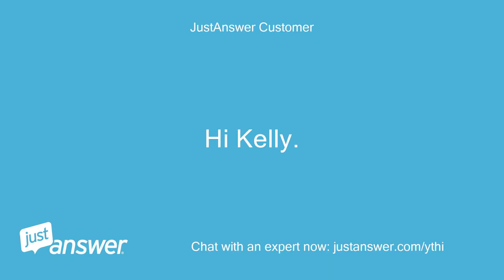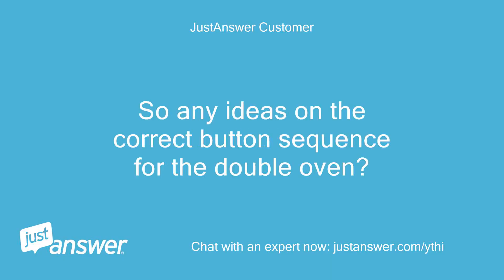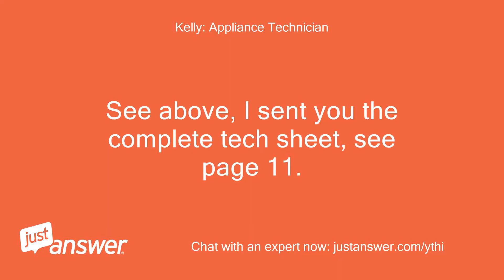Hi Kelly. So any ideas on the correct button sequence for the double oven? See above — I sent you the complete tech sheet, see page 11.